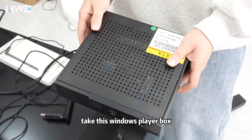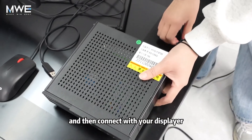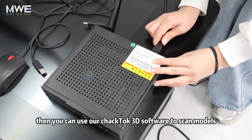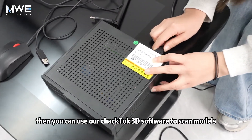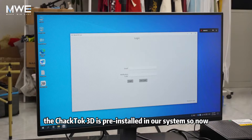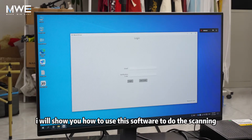Take this Windows player box and connect it with your display. Then you can use our CheckTalk 3D software to scan models. The CheckTalk 3D is pre-installed in our system, so now I will show you how to use this software to do the scanning.